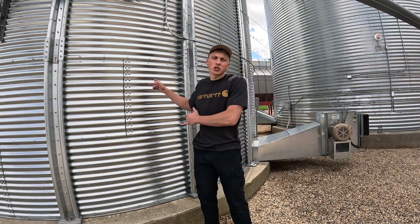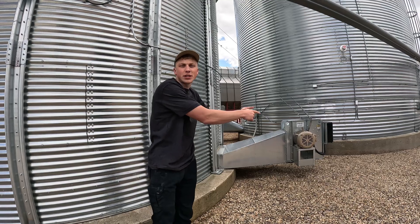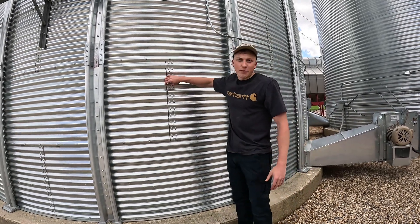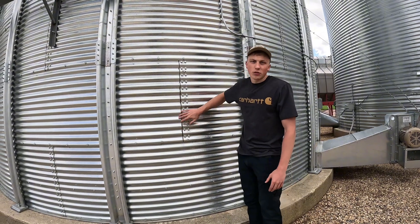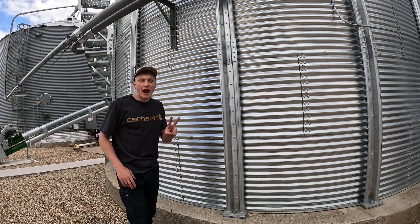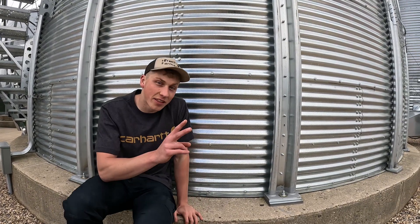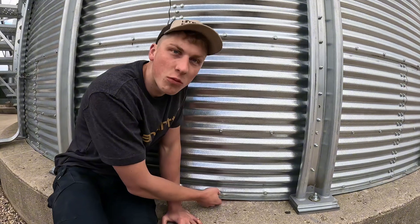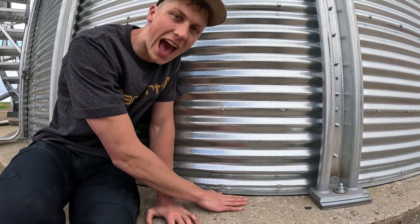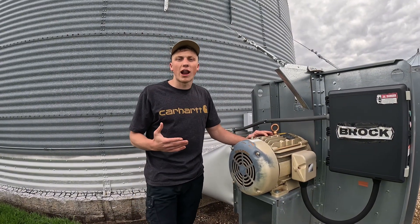Last year we put up this large 27,000 bushel grain bin and moved our old wet bin to our new dry bin position. Our grain bins aren't perfectly airtight. There is a bit of silicone bead in between each individual sheet on a grain bin, which means there's two places for air to escape — one is the roof of the bin, and the other is down here where there's imperfections between the grain bin and the concrete.